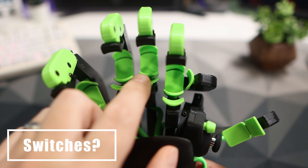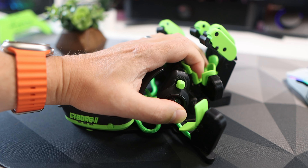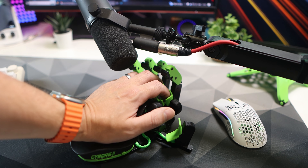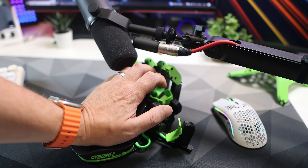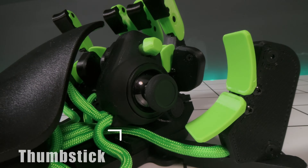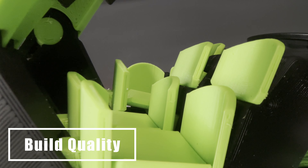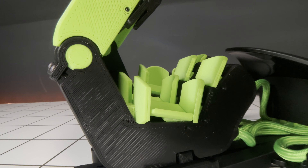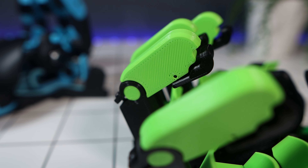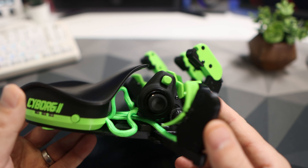What switches does it use? It uses online switches and has a lifespan of 50 million clicks — they feel very satisfying to use. The thumbstick is hall effect, so it will avoid any drift in the future. All the parts are 3D printed. My original Cyborg is a few years old and still going strong, and it's also 3D printed. The beauty is if anything breaks, replacements are easy to come by as they just get printed out. It feels very substantial and solid — I think 3D printing was the right way to go over a much more expensive manufacturing process.